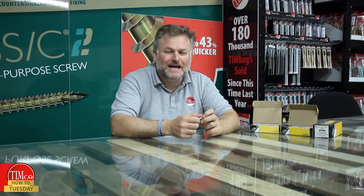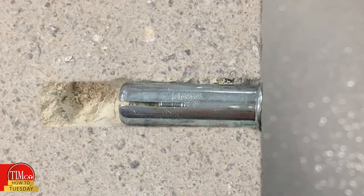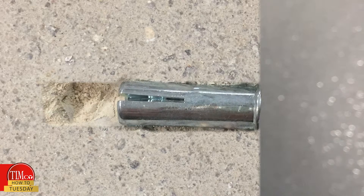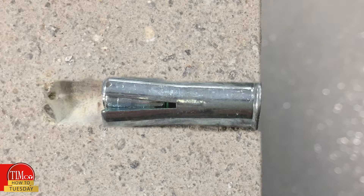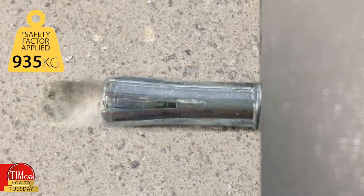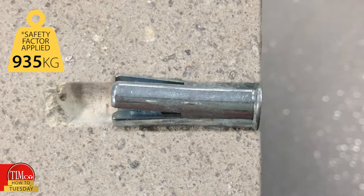The product is set using a hammer. During installation, the internal cone is forced inside the base of the anchor and then expands into the concrete, providing a fixing capable of holding up to 935 kilos in C25 concrete.